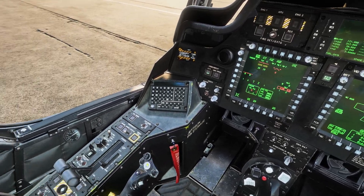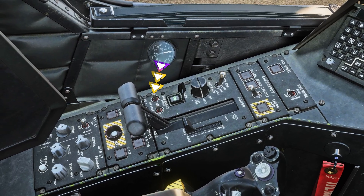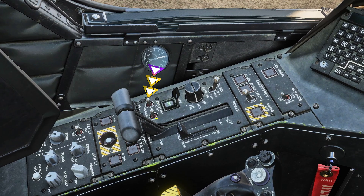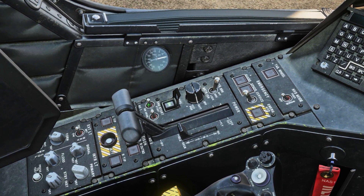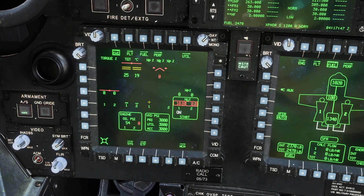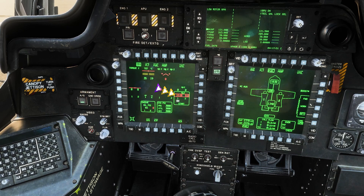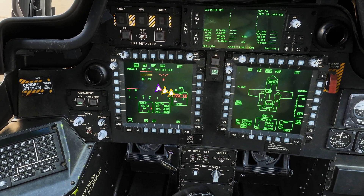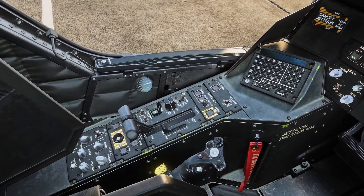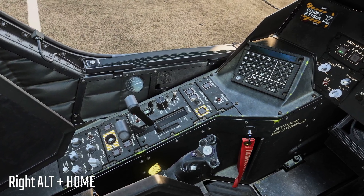Now we can start the engines. In our left panel we have two switches for each respective engine. We will start with engine number one, which is the left switch. Once we right click it once, we see in our MPD how the engine starts spooling. Once it reaches past 20, we can go ahead and put the left power lever to idle position. The default key bind for this is Right Alt plus Home.